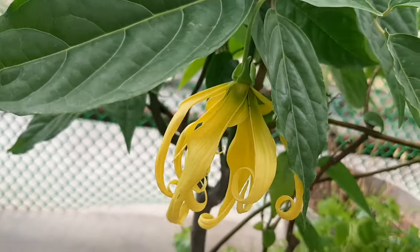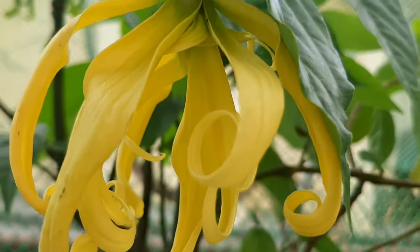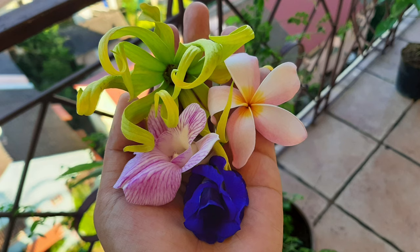The first thing you have to know is that this is a tropical plant. Therefore, it loves the sun so much and it needs a certain level of humidity for this plant to thrive ideally.